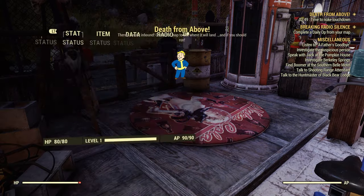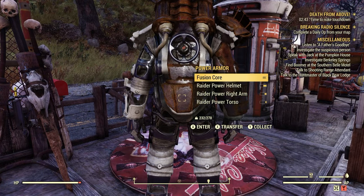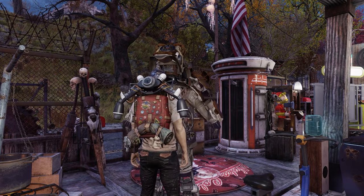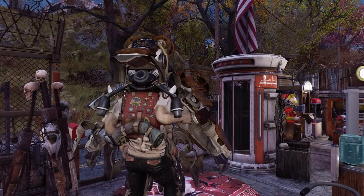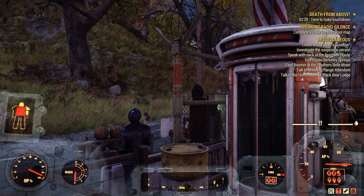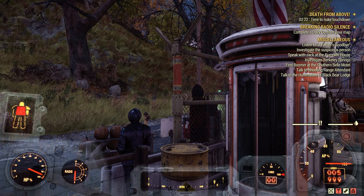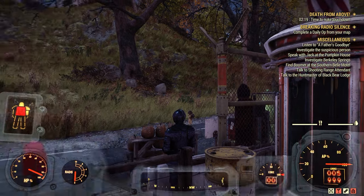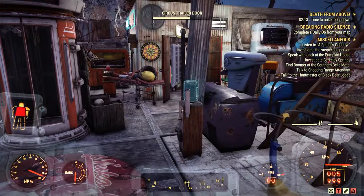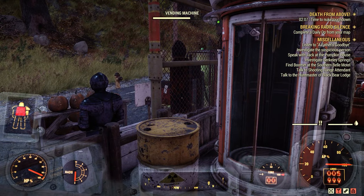Let's open up the power armor and enter it. This power armor I'm just borrowing — it's not mine, I'm not keeping it. So there you go — you can see in the bottom right-hand corner the smaller dial that says 'core' is now 100% charged. My guy is moving slow because I'm over-encumbered by a lot.